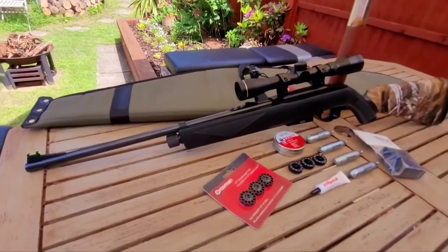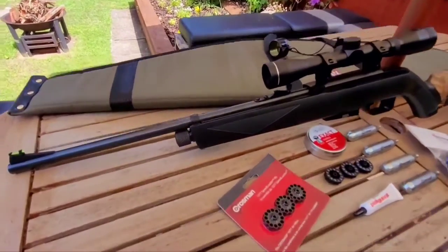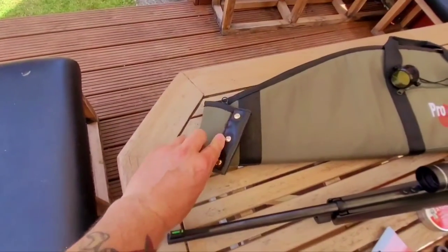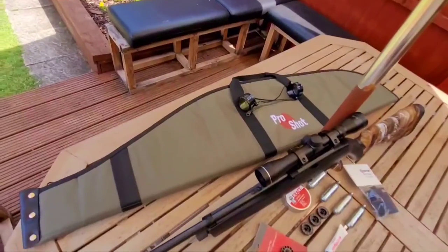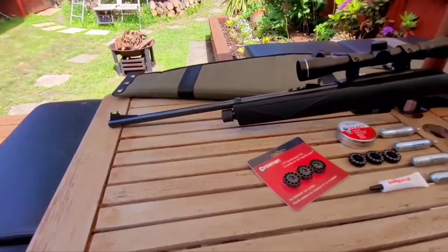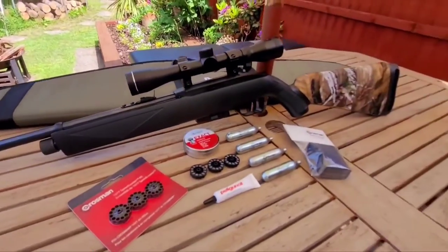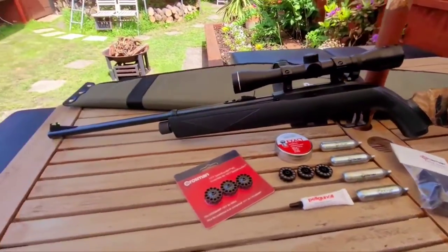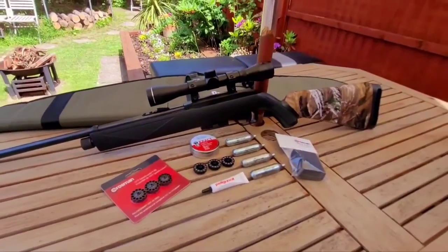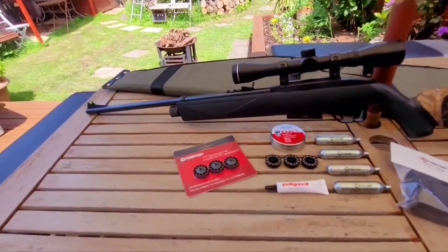I picked this Crosman 1077 up a few weeks ago, got it secondhand very cheap. It came with a gun bag which was a bit long, so I chopped it down and modified it to make a little carbine case. It came with a scope and loads of extras, so it was such a good deal I couldn't say no. The 1077 is a rotary 12-shot multi-shot semi-automatic CO2 rifle — not the most powerful in the world, but I'll explain that in a minute. It's very short, only about 36 inches long.